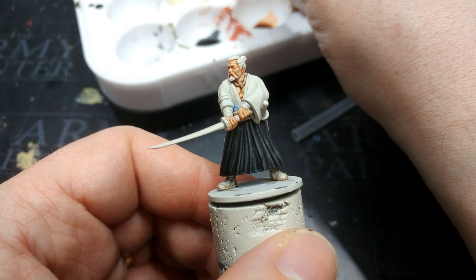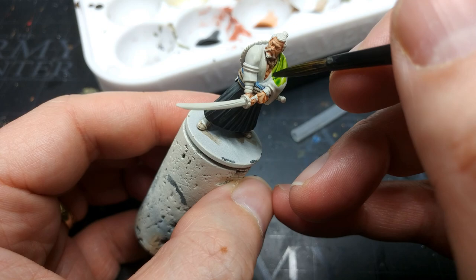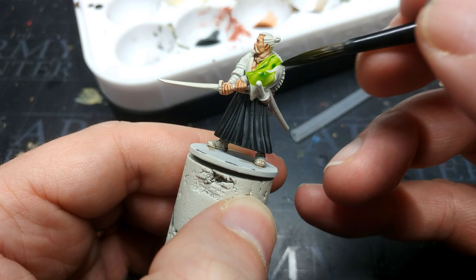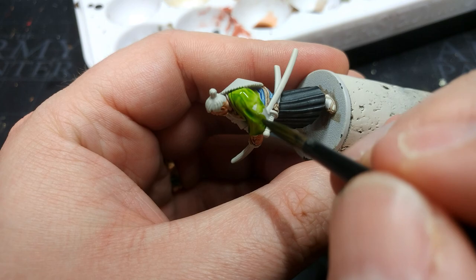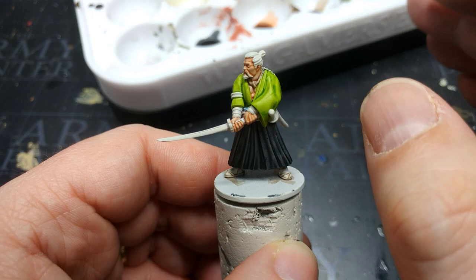I was going to paint him blue originally but I decided on a green. I have Gilly Dew, mixed half and half with Speed Paint Medium. I'm starting with my larger brush on this sleeve and switching to a smaller one for the other side — that gives me a little more control to avoid his belt and hands. Because it's quite warm in here while I'm recording, it hasn't dried quite as smoothly as I'd like, but that doesn't look too bad.